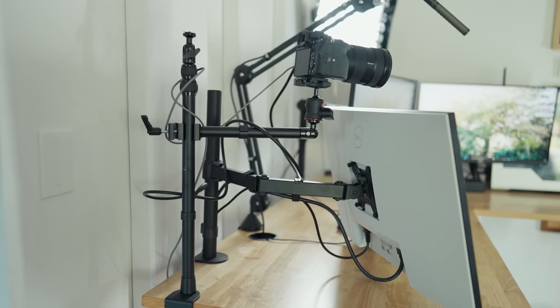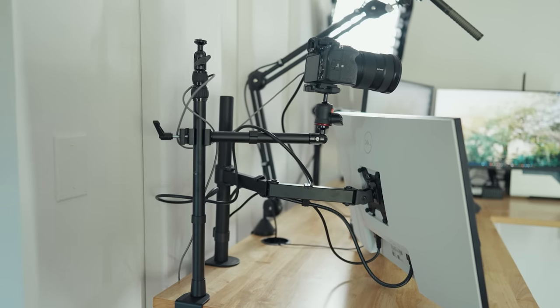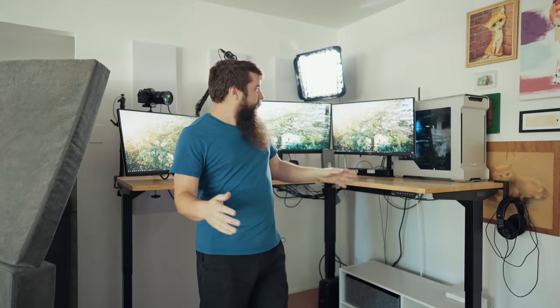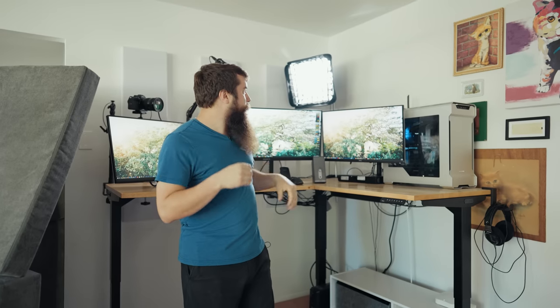One thing I am particularly proud of is how these monitors are mounted. They came with traditional monitor stands, but I really wanted a more floating setup to regain as much desk space as possible. I'm running three Vivo monitor arms that are holding these monitors and levitating them above the desk, which gives me a lot more room to move things around. That said, I'm still not in love with the height of these monitors — I've maxed out the arms. Vivo sells slightly taller versions for about $50, so I may buy one or two to raise some of these monitors.